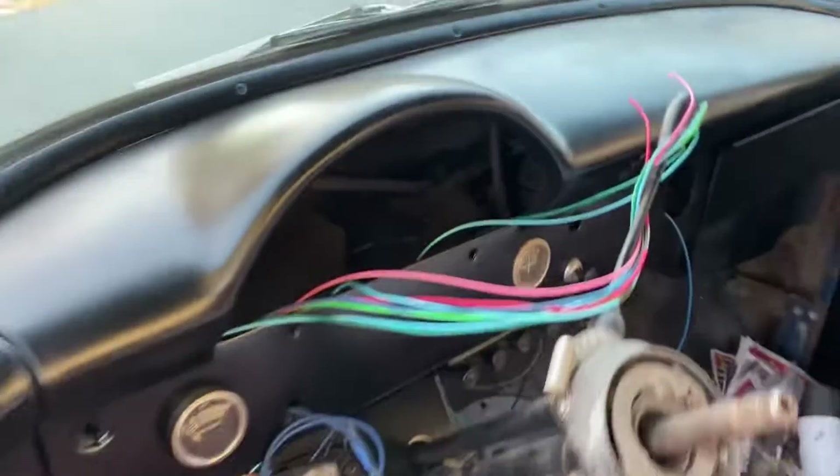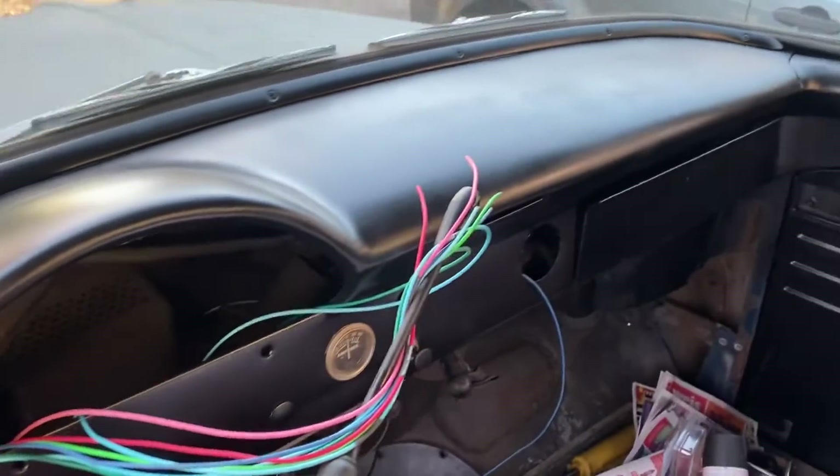I started painting the doors. I got the dash painted a while back — not with a satin black.